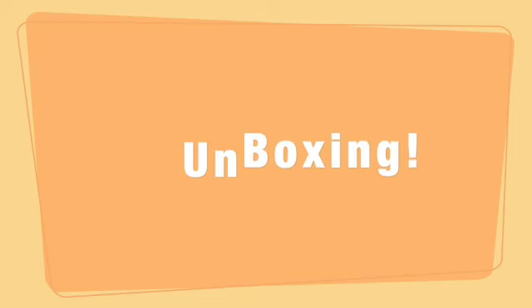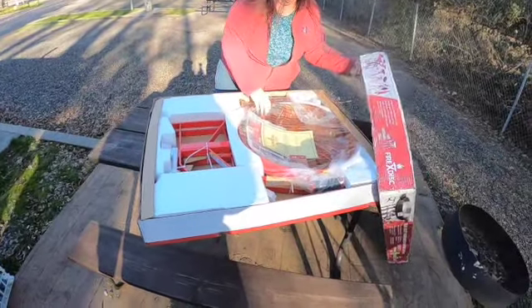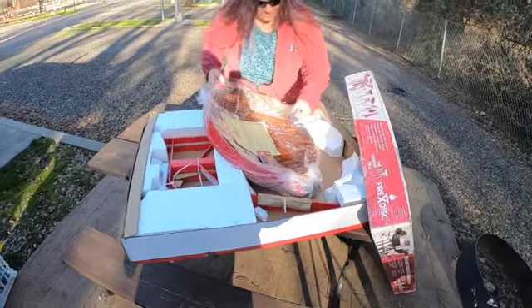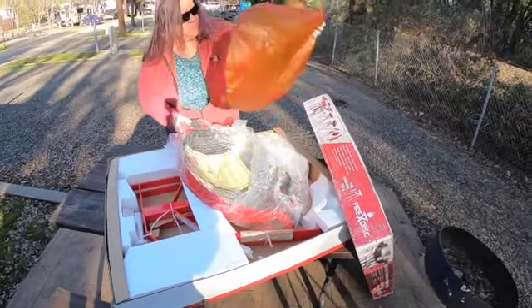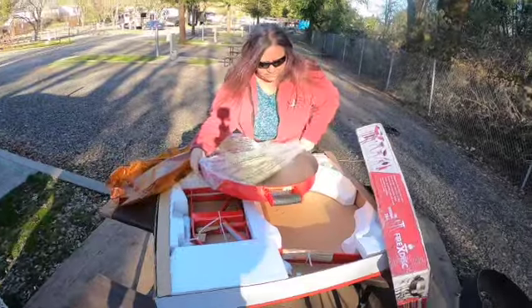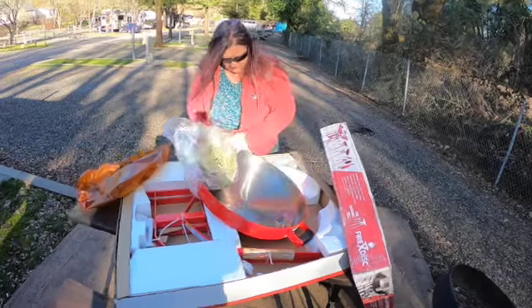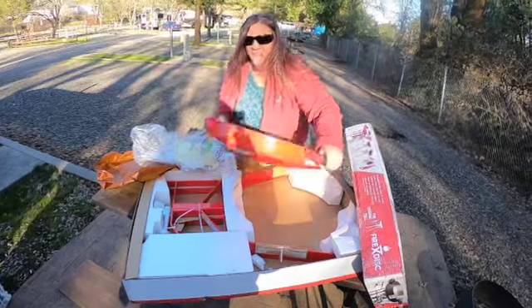Here's the unboxing of the Fire Disc Cooker. It was really easy to unbox — it's basically three parts. The hardest part was that it was heavy. You can see it's well packed with protection paper and plastic. Getting that pan out took me a second because it's kind of heavy. One of the things that impressed me is there's nothing flimsy or cheap about it.